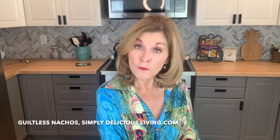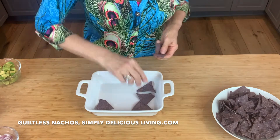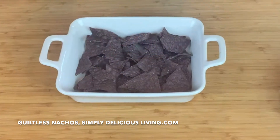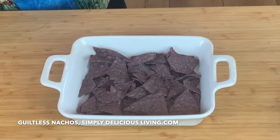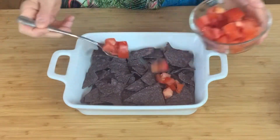I start off with a pirate's dish, layering these blue corn chips on the bottom — that looks like a good layer of chips. Then I'm going to start by putting some tomatoes, just a little bit all over the top.